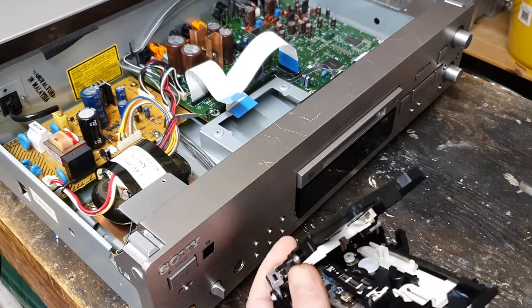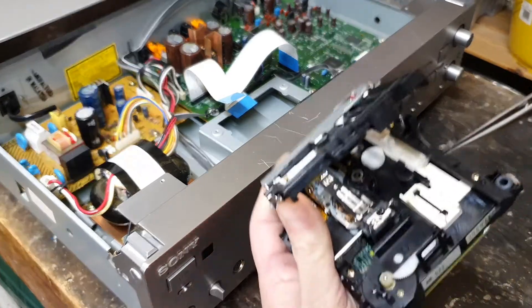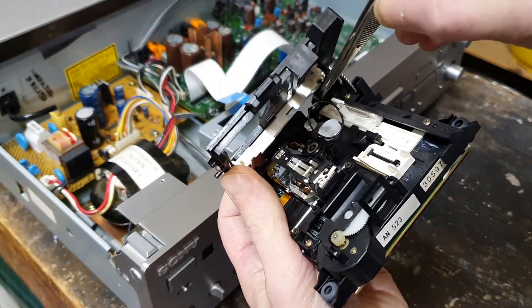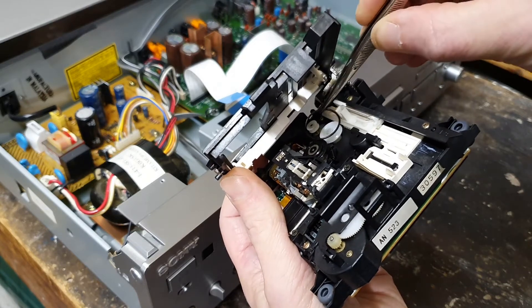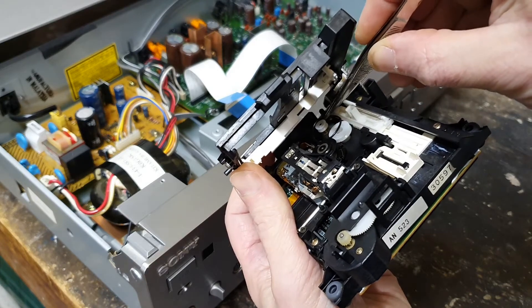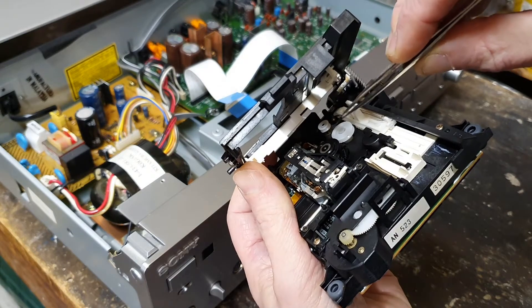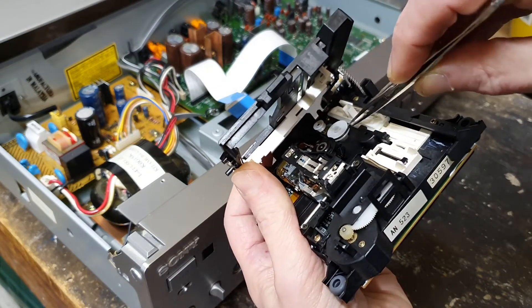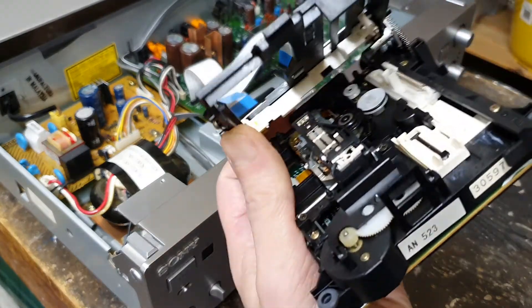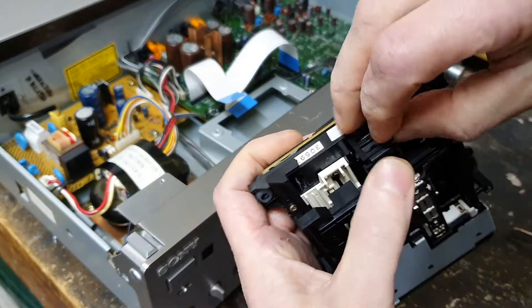So I'll order a new one and fit it. The belt arrived, so let's put this new one in and see if we can coax this into place. Okay, there we go. Let's put this mechanism back in and see if it works well.